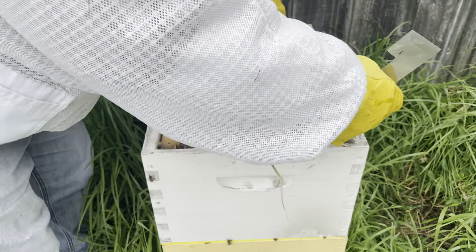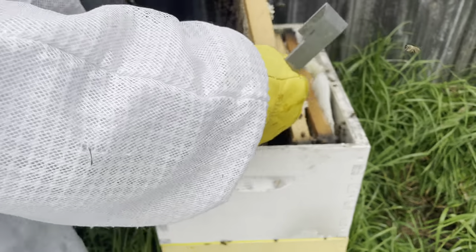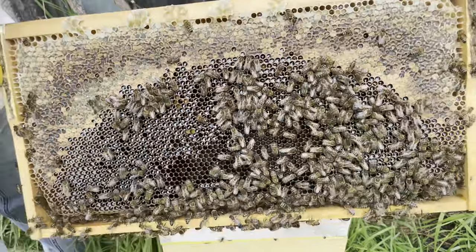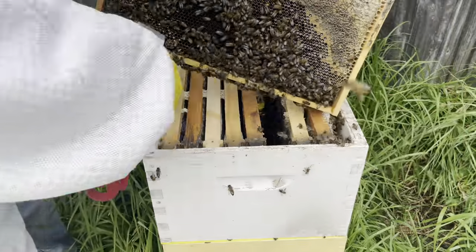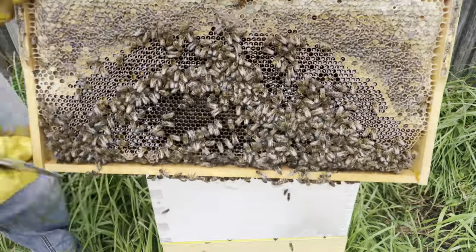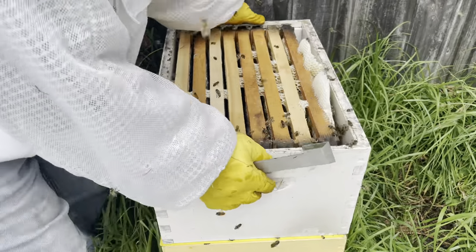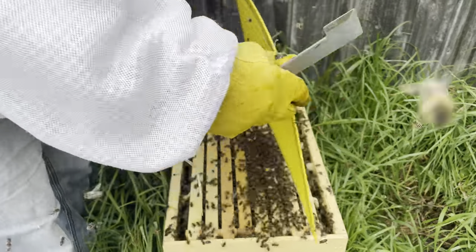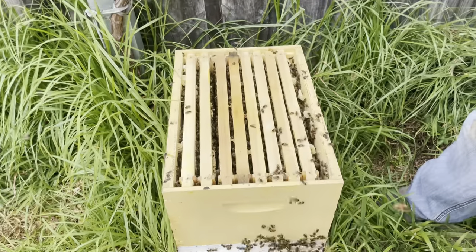They're probably looking for a little bit more space. See the glistening nectar in there. They've been working really, really hard over the last three or four weeks. The rain has sort of started to slow down a little bit here and we're getting plenty of warm days. So I'll whip that box off and have a look in the brood. The population's right up on this hive.